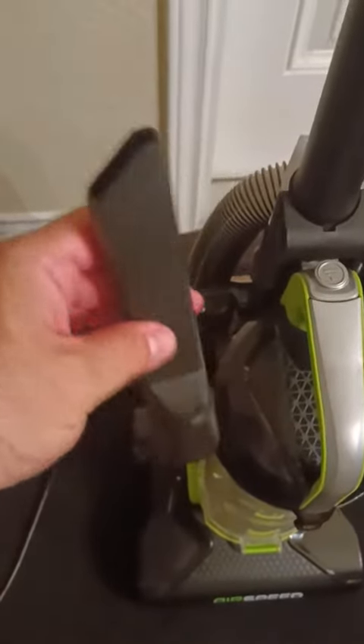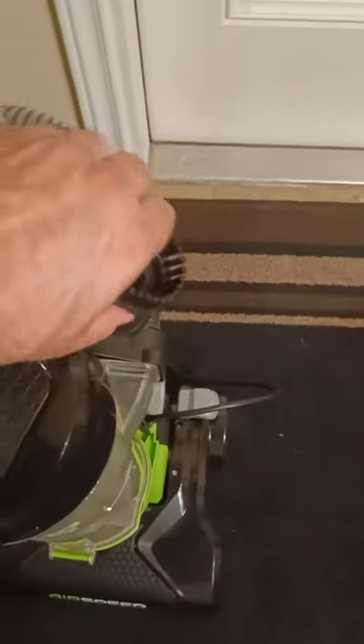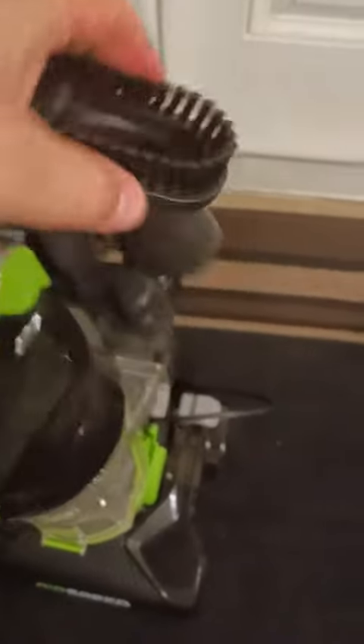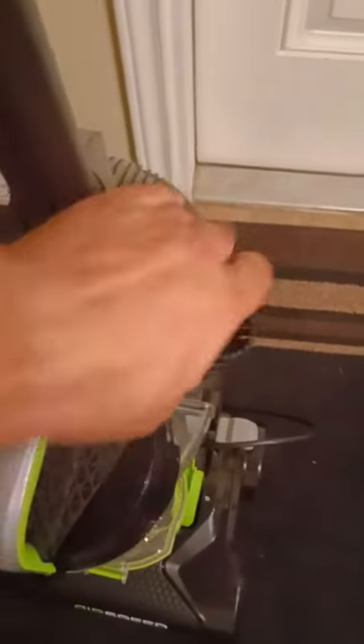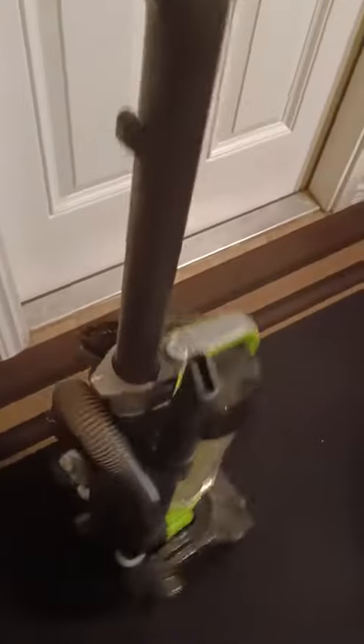It has two attachments. Here's one of them — the longer one for corners and tight spaces. And it's got another one with a brush end, which is probably pretty convenient. To show how lightweight it is, I'm picking it up with one hand right there.